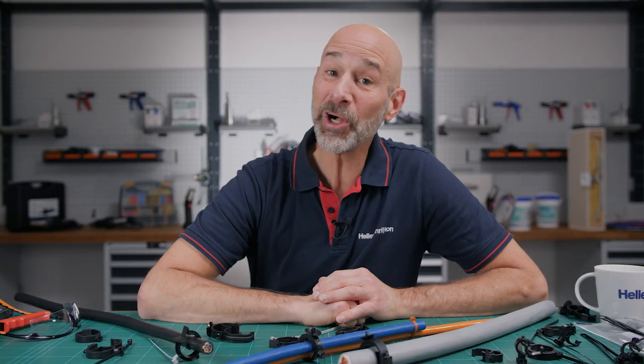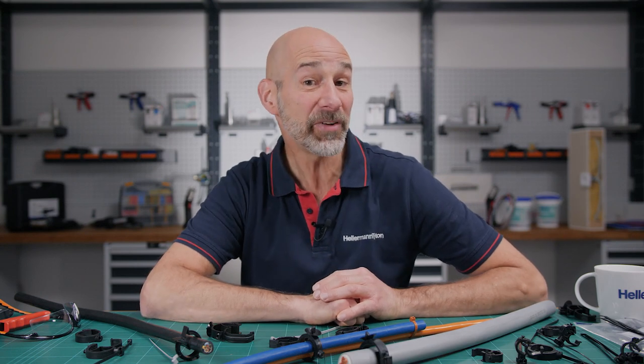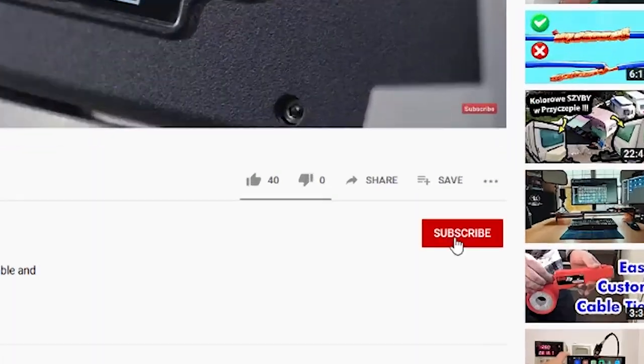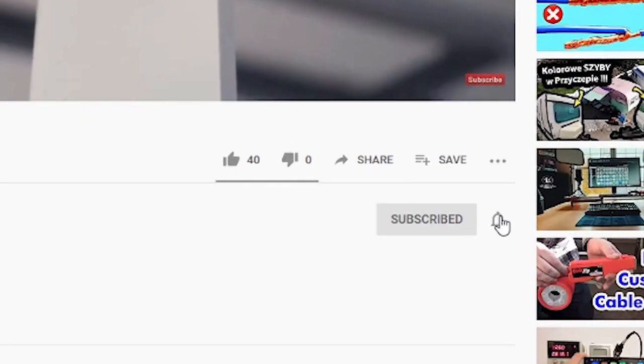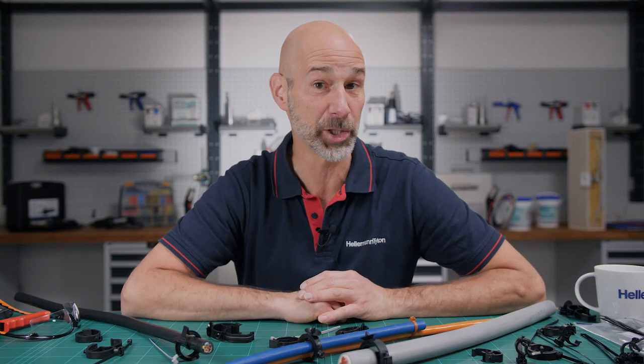Hi and welcome to the Hellermann Titan Academy, the workshop for real professionals. If you're visiting our channel for the very first time, then subscribe now and push the bell icon and don't miss any of our tips to help you optimize your cable management.